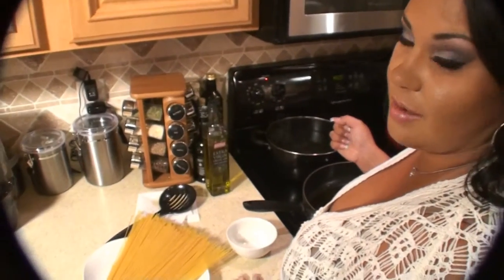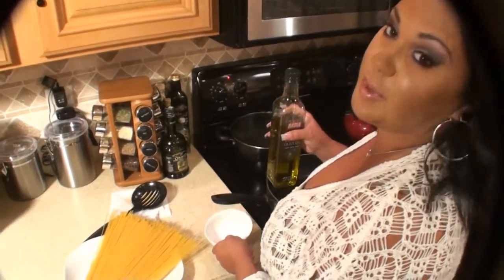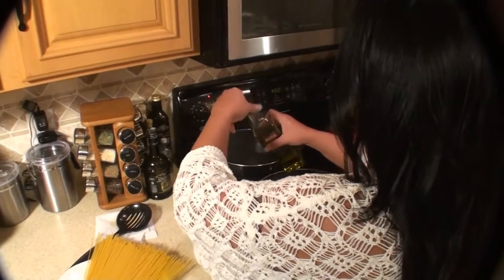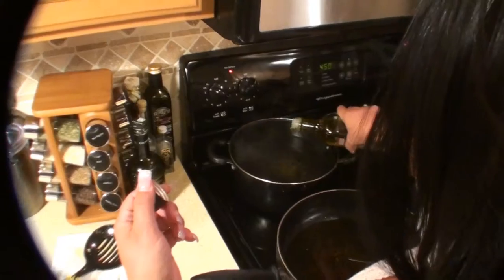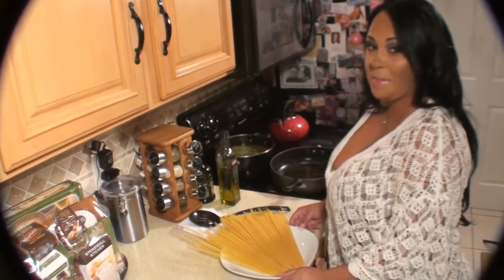I have my pot of water boiling for my pasta. I'm going to pour some extra virgin olive oil in the water so the pasta doesn't stick, and then a nice big pinch of sea salt. So now I'm going to start my pasta and it's going to go for about eight minutes.